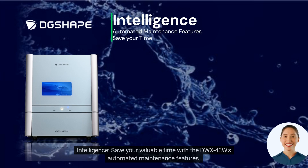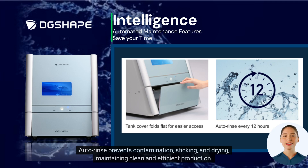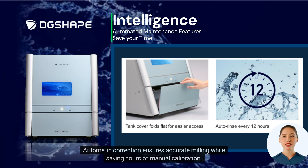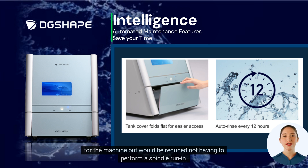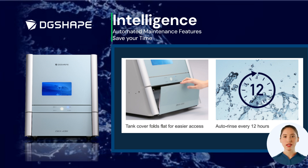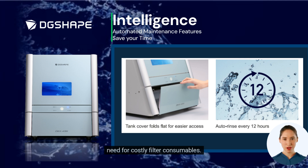Save your valuable time with the DWX43W's automated maintenance features. Auto rinse prevents contamination, sticking, and drying, maintaining clean and efficient production. Automatic correction ensures accurate milling while saving hours of manual calibration. Collet maintenance and coolant flow check are still required daily, but daily maintenance is reduced since there is no need to perform a spindle run-in. The improved water flow system keeps milling burrs and other device parts cleaner for longer, with no need for costly filter consumables.